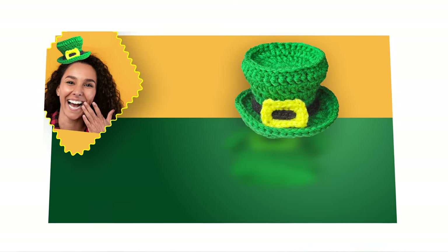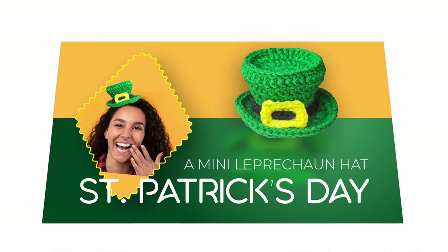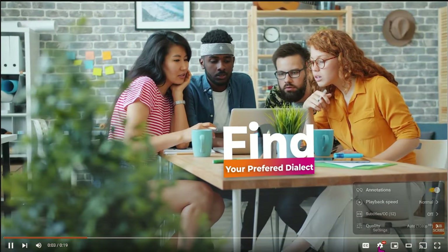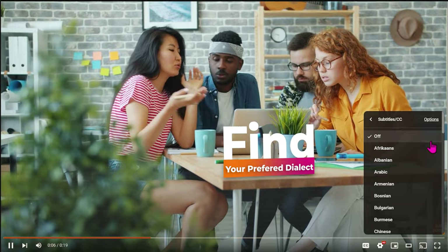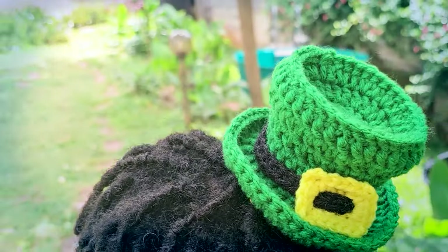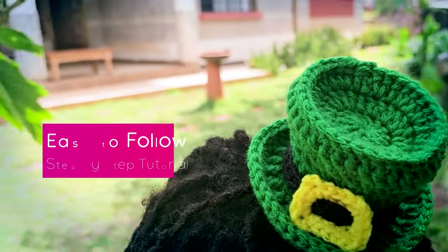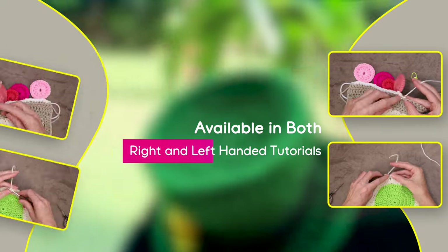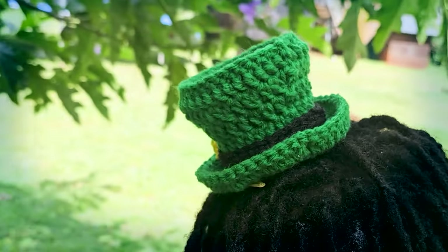Hi, this is Krista at The Secret Yarnery. Today, I'm going to show you how to crochet a mini leprechaun hat for St. Patrick's Day. If English isn't your first language, you can click on the gear on the video and scroll through to find your preferred dialect. This easy-to-follow step-by-step crochet tutorial is also available in both right and left-handed, so please check the description box below to find the version that suits you best.